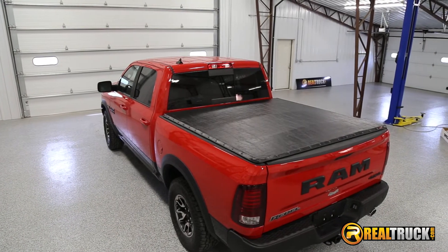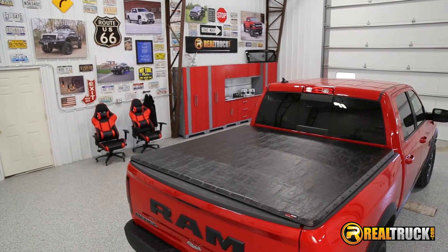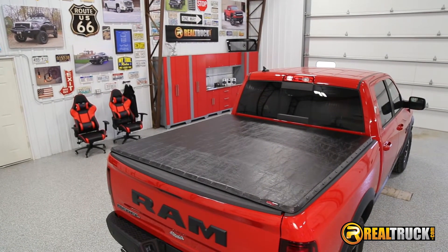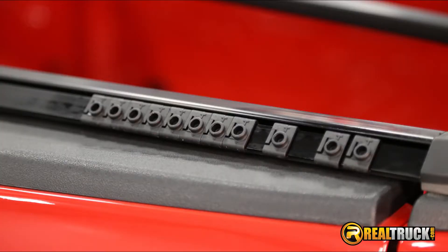Kila here at RealTruck. Check out the USA-made Extang Black Max Tonneau Cover. It's perfect if you're looking for style and functionality. It's custom fit to your truck and the 4-way adjustability works great in all weather conditions. The snaps on this tonneau cover move freely along the rail to adjust the tarp.